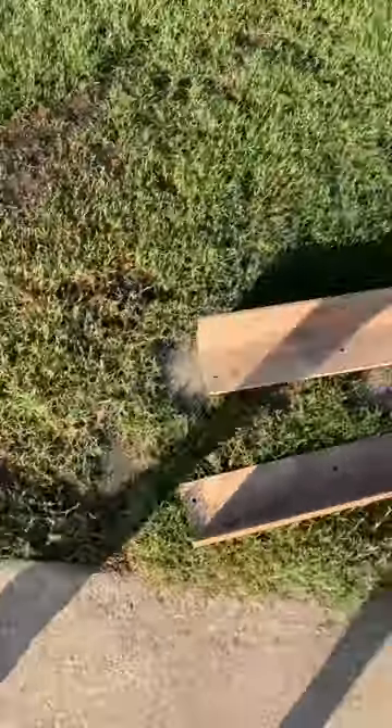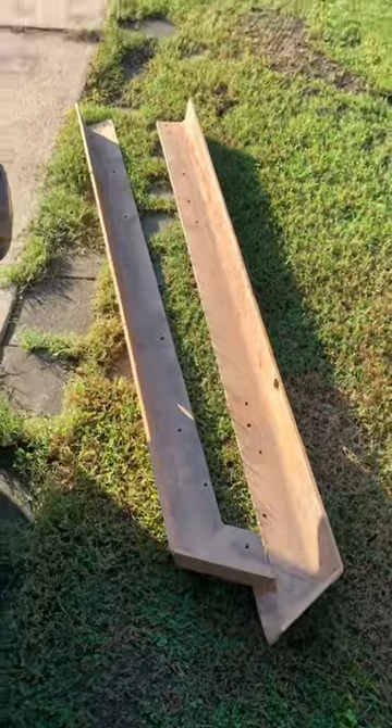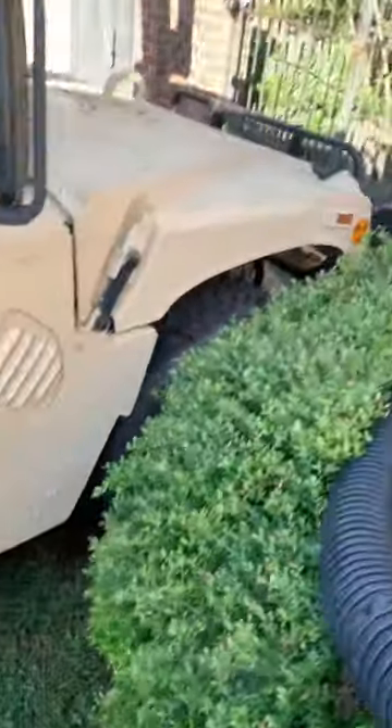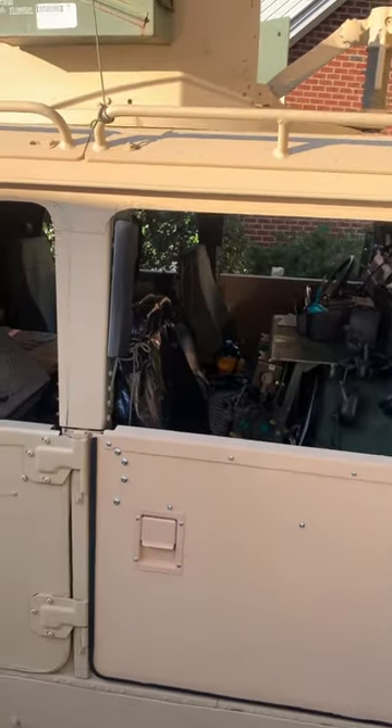Might this be today's project? Could be. It's still kind of cool this morning, been heating up later in the day. Maybe I'll pull this in the garage and put those rock rails — jack rails, whatever you want to call them — here on the rocker panels of the Battle Wagon 3.